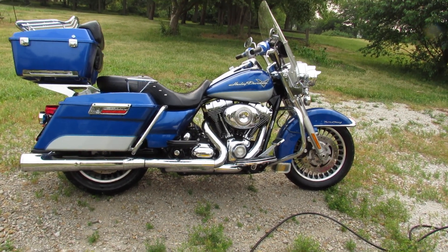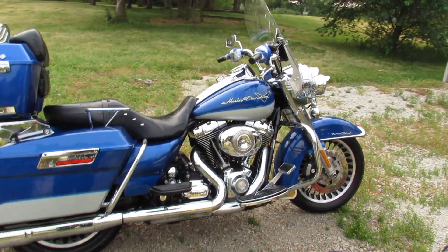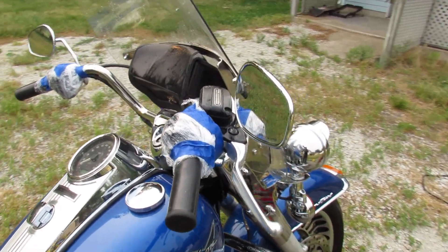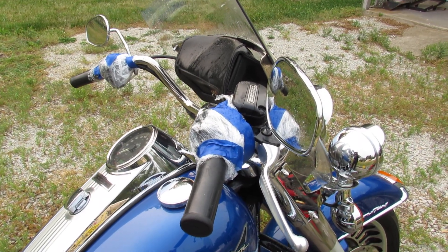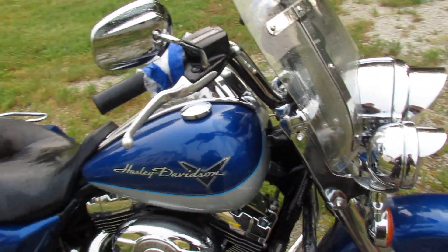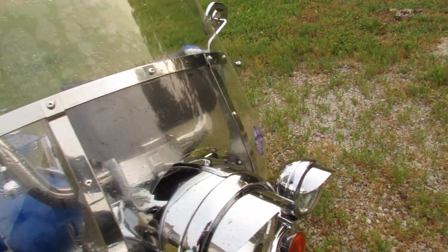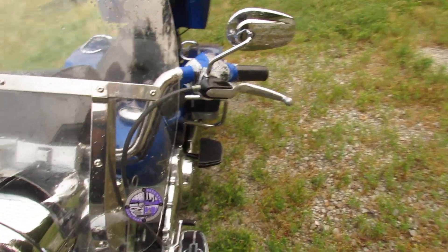This time I put some plastic wrap around the controls because I typically put four to seven hundred miles on the bike on a Saturday and I blast the mirrors off with the pressure washer — they're just caked with bugs when I go to wash it. So I thought, well, maybe it's getting in the controls.